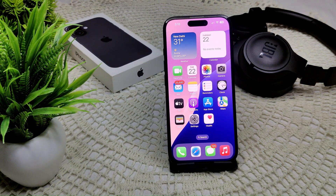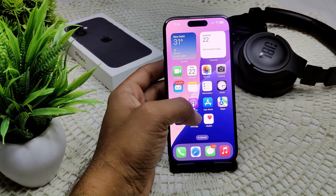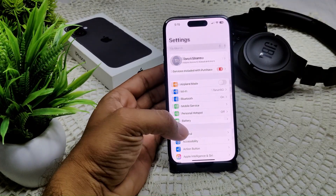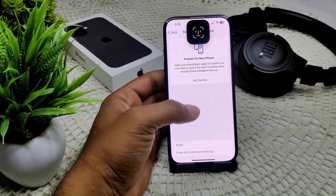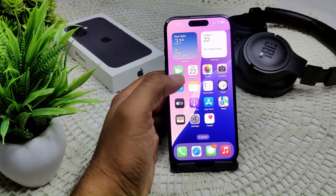We also need to reset all settings to try to resolve this problem. This will not erase your data, but it will refresh your device settings. Go to Settings, then General, then Transfer or Reset iPhone, and tap Reset All Settings. It will ask for your password. That's how you reset all settings on your device.